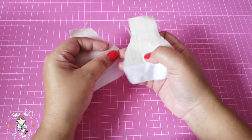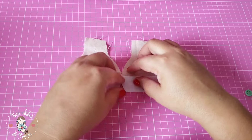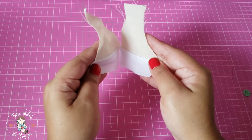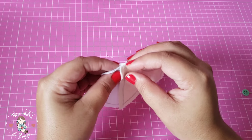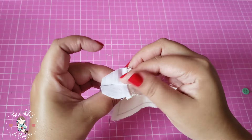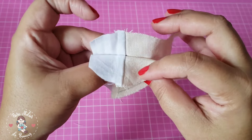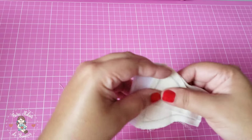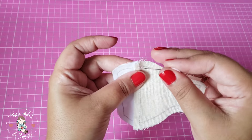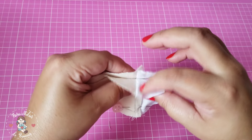É uma boneca muito pequena, então eu não quis fazer uma calcinha para ela — fiz esse esquema para dar a impressão de que ela está com uma calcinha. Agora é só unir direito com direito e alinhar bem essas costuras para que fique certinho depois de desvirar. O encontro das costuras unindo os dois tecidos. Agora é só alfinetar, alinhando bem tudo.